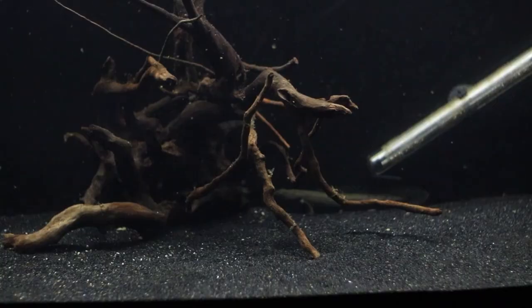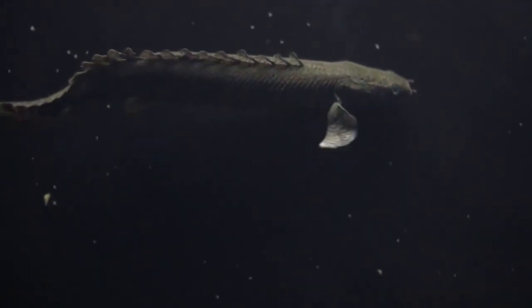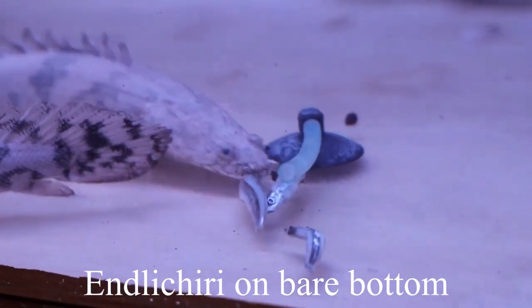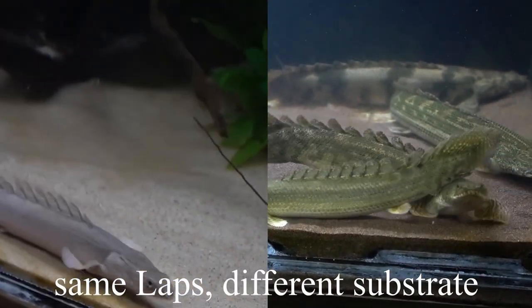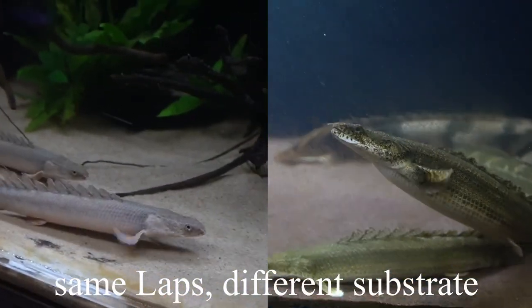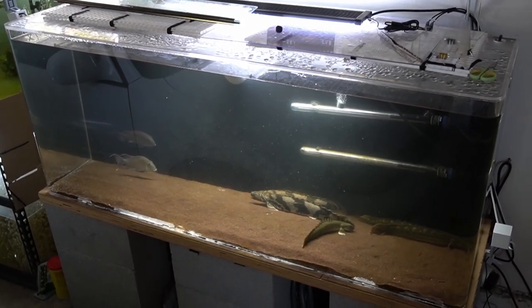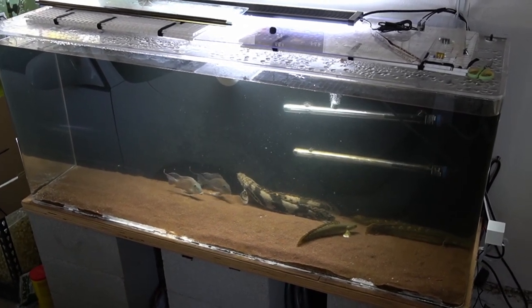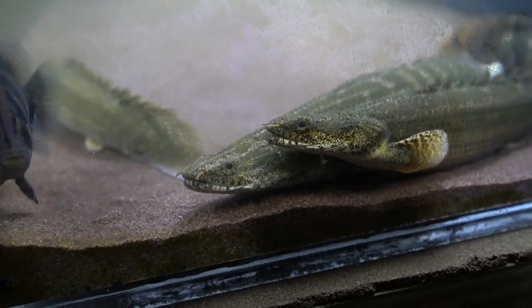When you put bichirs in a tank with black sand, the colors get really, really dark. In the case of my laps, they got extremely dark and lost patterns — even my ornates. They just lost their color. On bare-bottom, they were really washed out; all the patterns were pretty much gone, and my laps ended up looking like senegals. I talked to a buddy who recommended garnet, and once I put it in the tank, all the fish changed drastically — especially my laps.